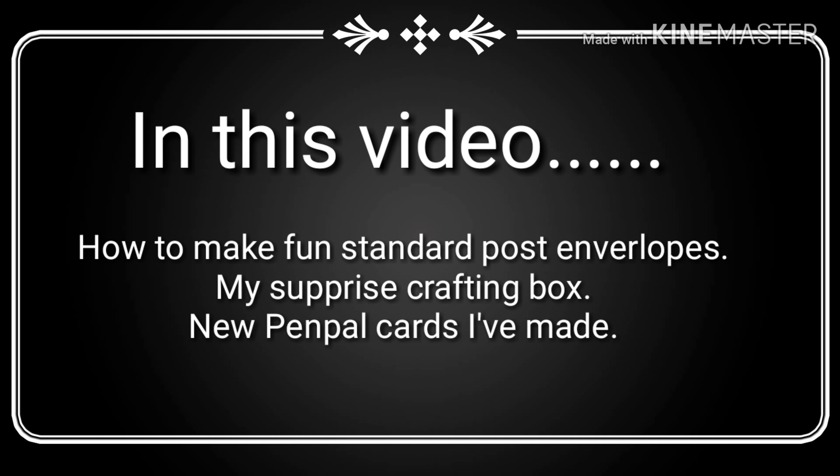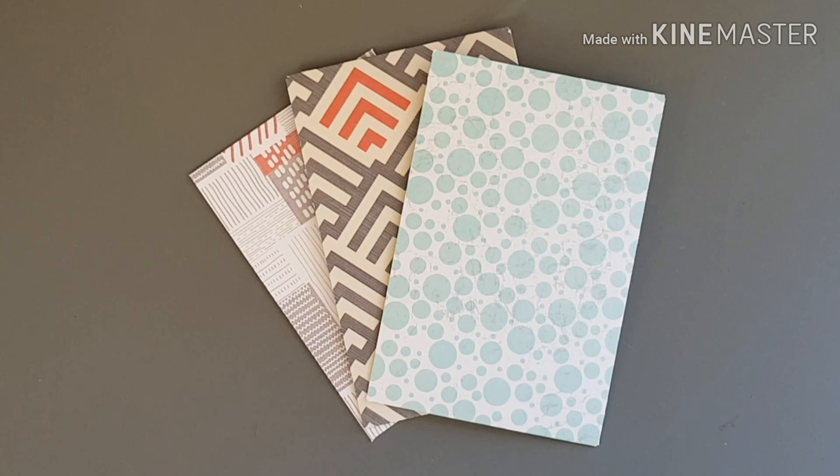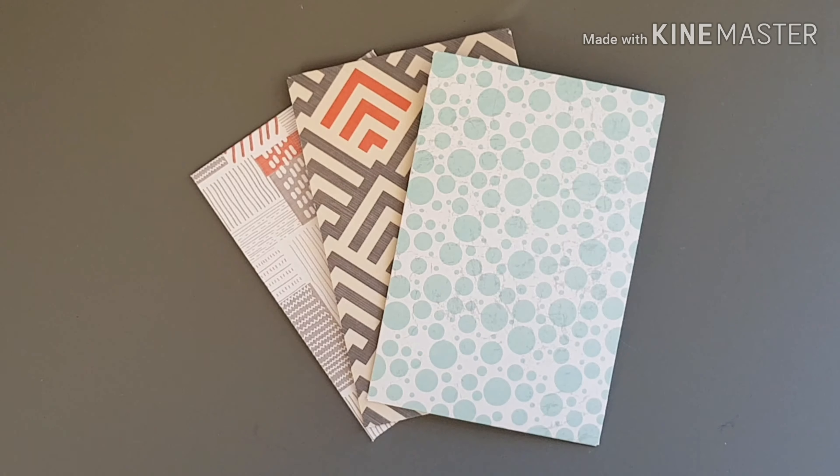Hello everyone and welcome to another video. I'm Karen the Happy Crafter and in this video I'm going to show you how to make your own standard envelopes without a board, my surprise crafting box that I received through the post, and some current cards I've been making for my pen pals.